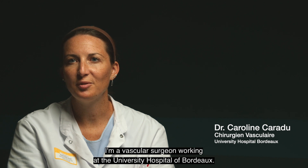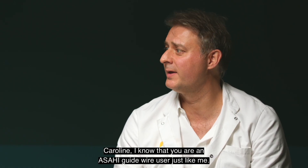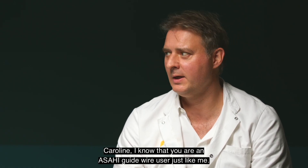Hello, my name is Caroline Caradieu. I'm a vascular surgeon working at the University Hospital of Bordeaux. I'm Nicolas Louis, vascular surgeon at Hôpital Privé des Franciscains in Nîmes, Elsan Group. Caroline, I know that you are an AZAI guide wire user, just like me.